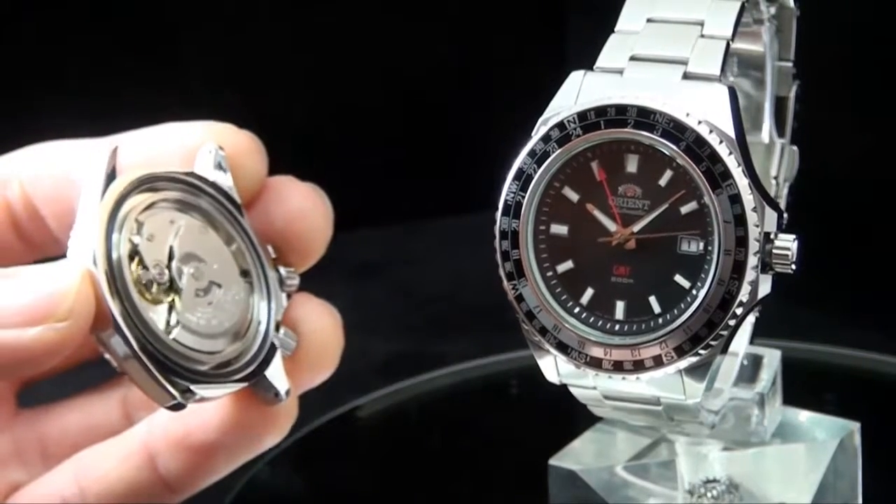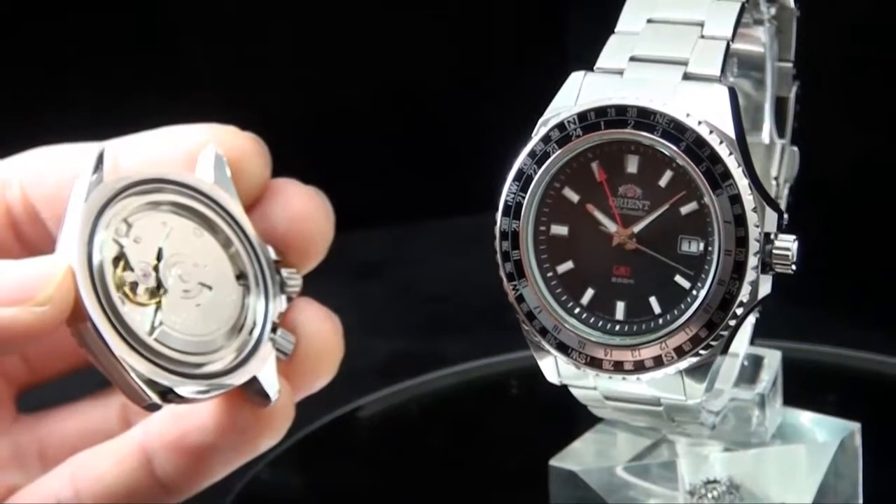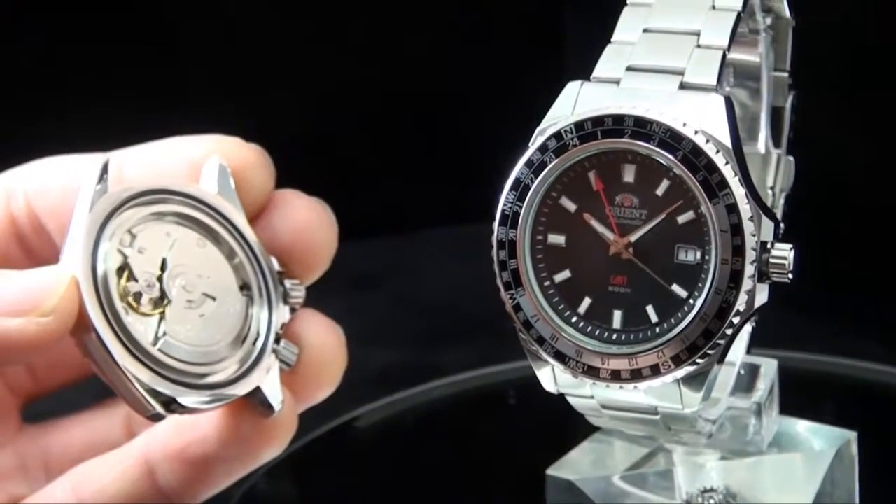Alright folks, I hope this was an informative video for you. This is the FFE06001B. Hope to see you wearing it soon.